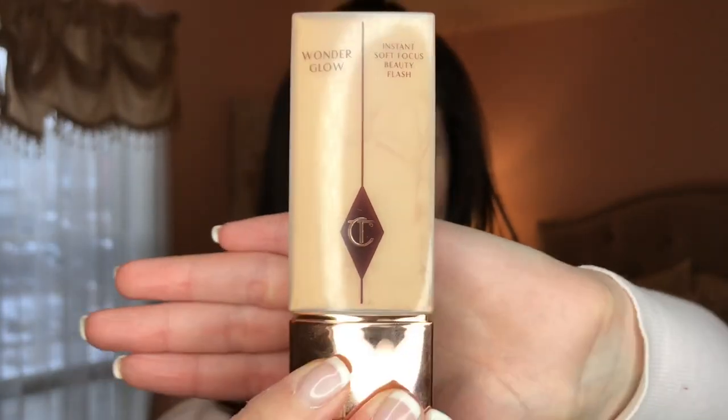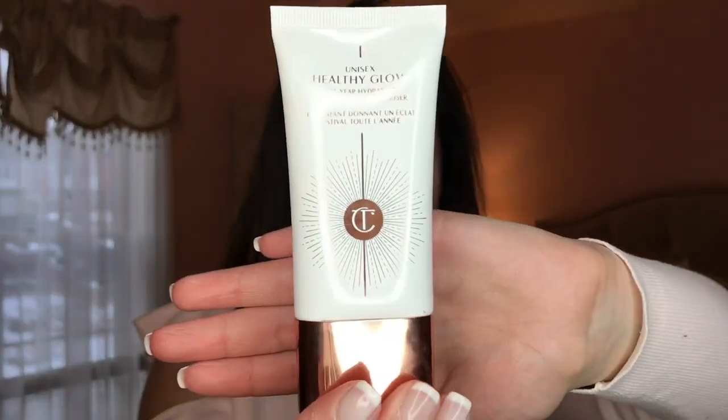Hey guys, it's Jaclyn. If you want to get this makeup look, keep on watching. The first product I'm going to use is the award-winning Charlotte Tilbury Wonder Glow Face Primer. You can use this underneath any foundation or on its own. Make sure you evenly apply all over the face and neck, leaving a smooth, flawless complexion.